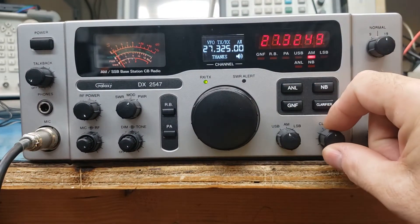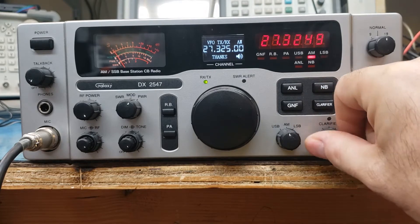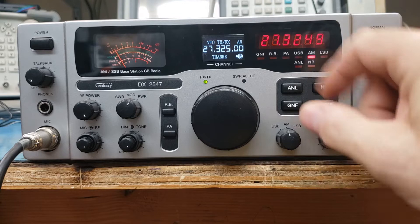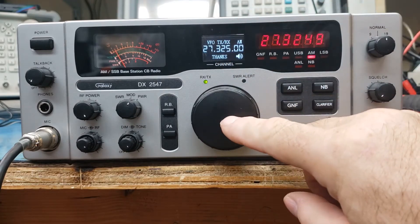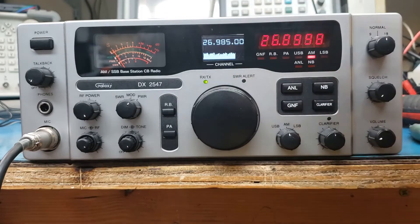Let's do the clarifier. You say, wait a minute, the clarifier ain't working. Why ain't the clarifier working? Well, in VFO mode, you're running this as you transmit and receive digits. Let's go back over here — oh, that's the other thing: band scan mode.